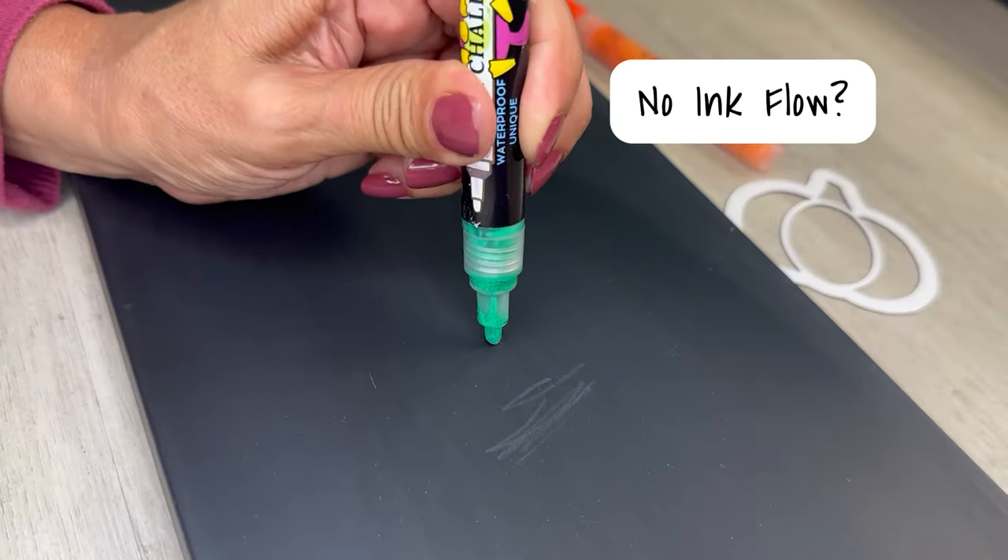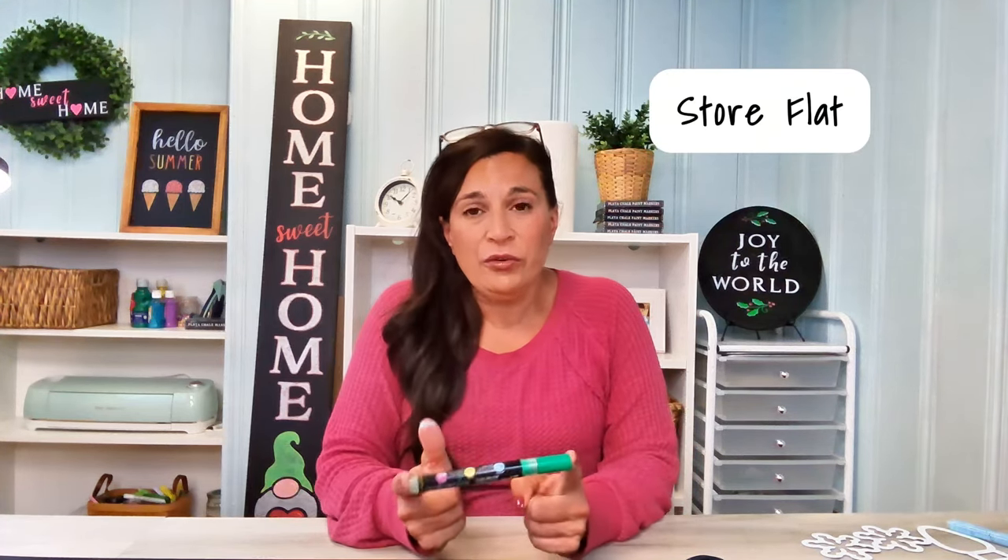For my third and final tip today: have you ever gone to use one of your paint pens only to find that the tip is stuck and no ink will flow through? This means that the paint has dried in the tip. To make sure this doesn't happen, always store your pens flat horizontally on your table and always recap right away.